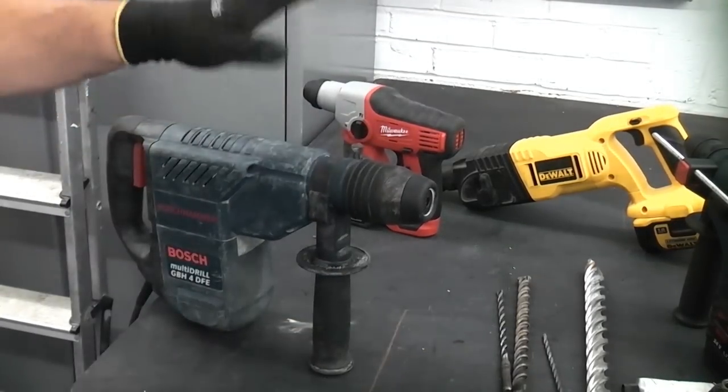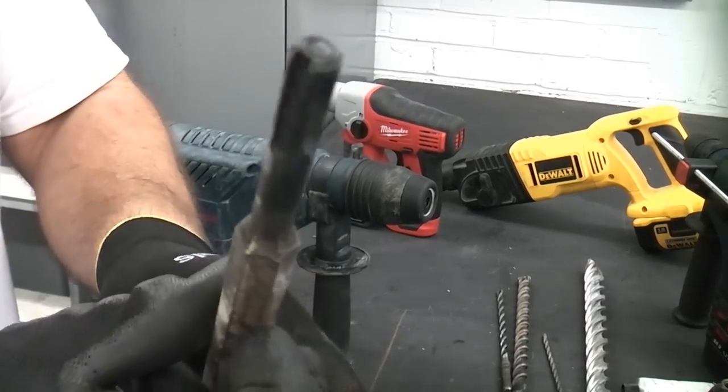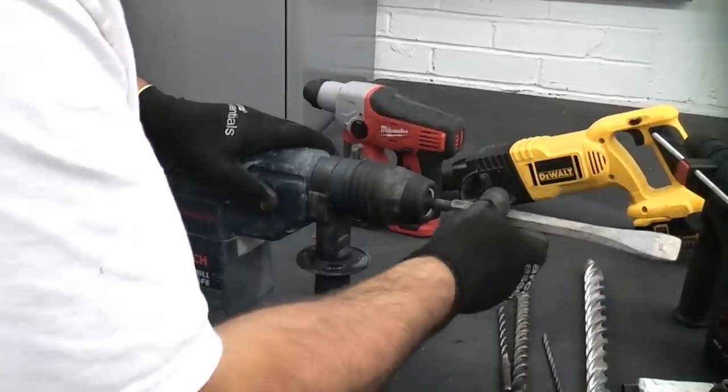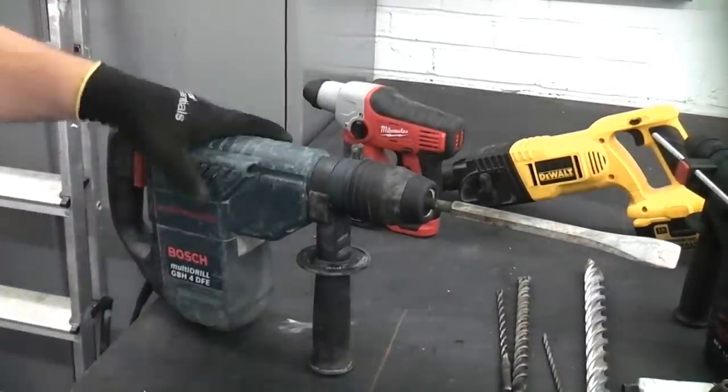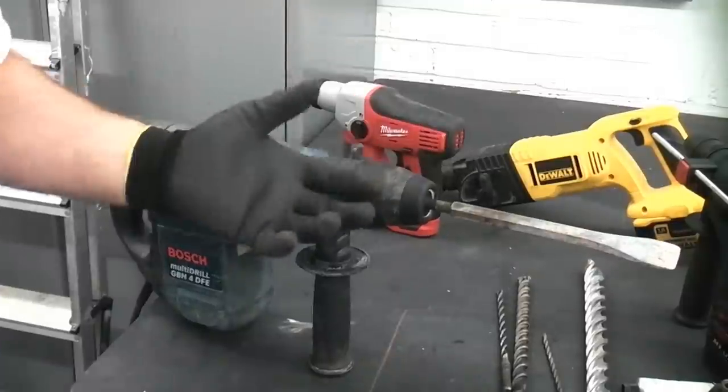As mentioned earlier, the larger machine like this can be used for chiselling. To do that, you just get an SDS Plus chisel — you can get various different types — push that into the machine, then switch off the rotor rotation to have it on hammer only, and you can use it for chiselling.